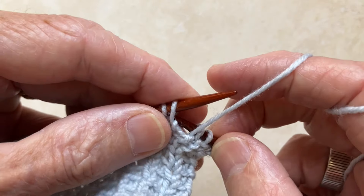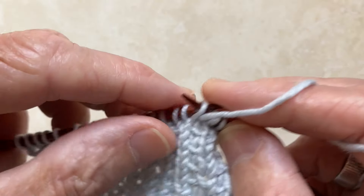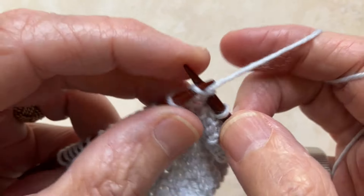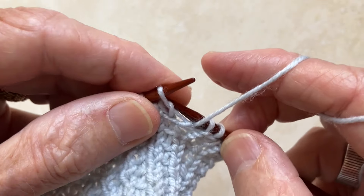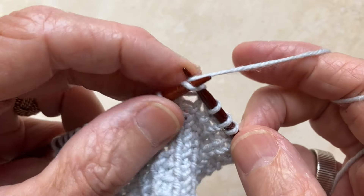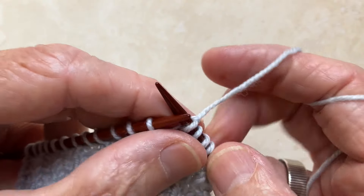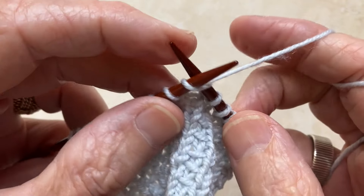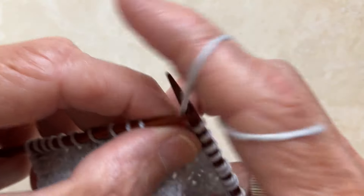So once again: bring yarn to the front, slip 1 stitch, take it to the back and knit. Continue this — slip, knit — all the way to the end of the row.